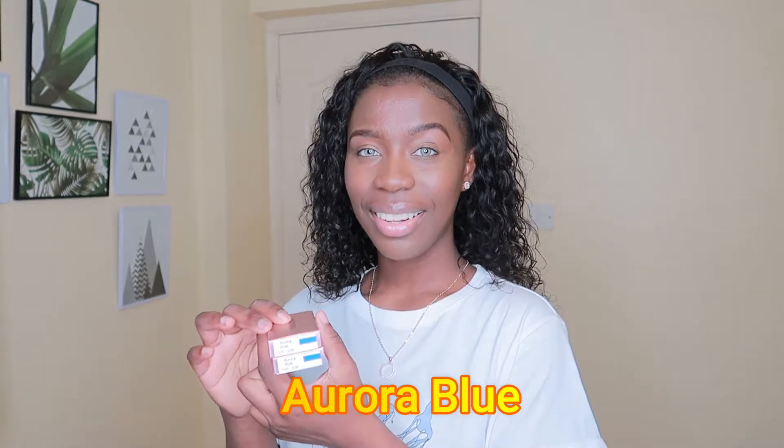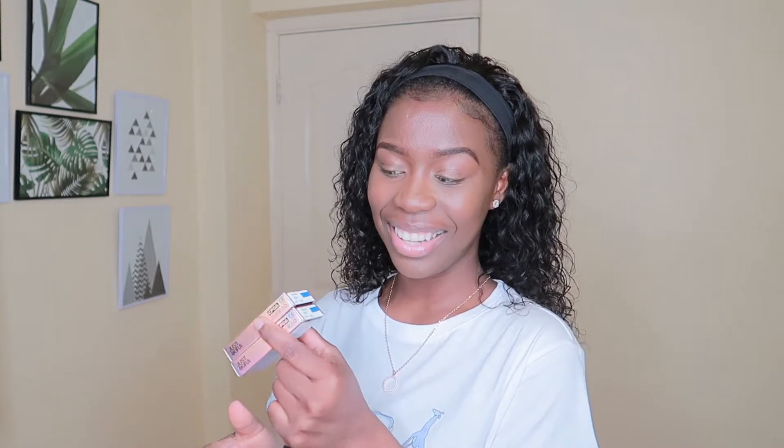The next one we're going to try is called Aurora Blue. I chose these colors myself because the brand told me to pick the ones I like. I picked different colors so I could see what they look like on my skin tone and give you guys more options. I didn't want to go with all dark or neutral colors — I wanted variety. Hopefully the blue doesn't look too crazy on me, but the first two already gave me really good vibes so I think this one will be nice too.